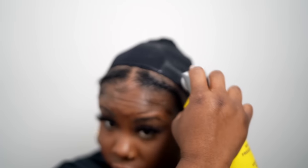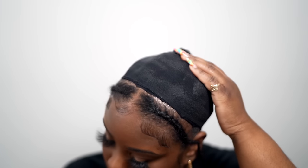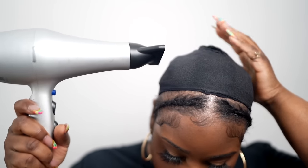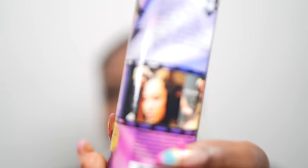Now I'm just going to go over that with some Got2B spray. I like doing this because it creates a barrier between the cap and your braids, and it also keeps that cap in place. Then I took my blow dryer and just dried down that product — you want to make sure it's nice and dry, and this will ensure that your cap doesn't slip.